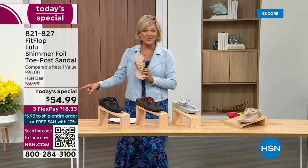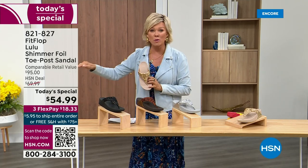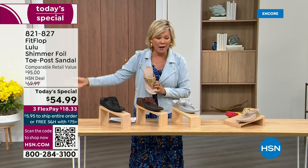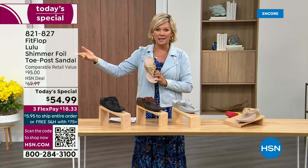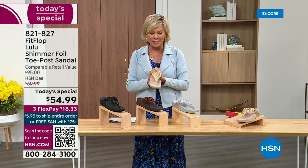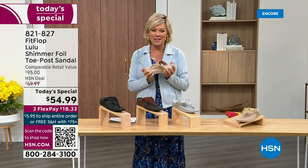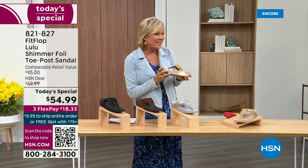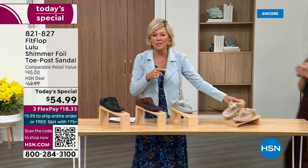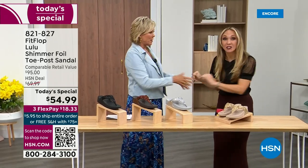So this at $54.99 — where have you seen prices stay where they were two or three years ago or have gone up exponentially? This is an amazing price. By the way, this is on three flex or four with your HSN card. And we want to talk more about this amazing new FitFlop. Our guest, Randy Harvey, is joining us. She is so cute and so excited — it's her first time in studio in years with the today special.